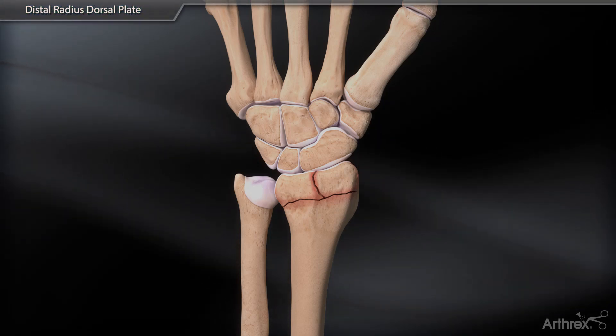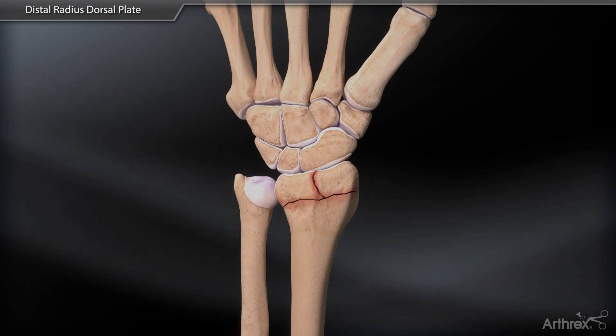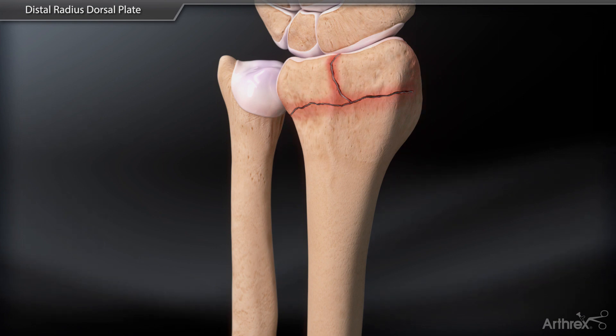A dorsal approach is used over the center of the radius. Lister's tubercle is removed and the joint capsule can be reflected off the dorsal lip for joint exposure and fracture reduction if desired.